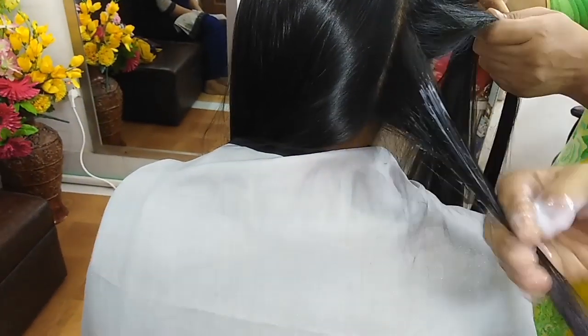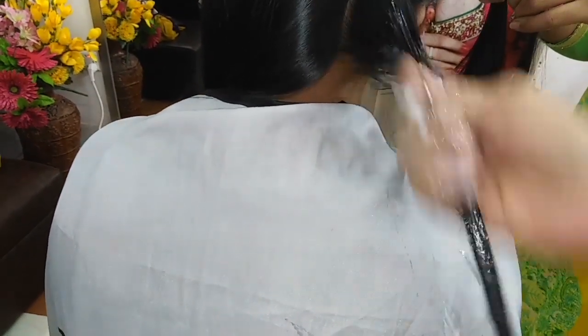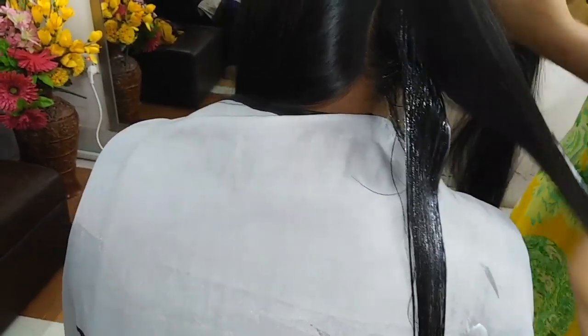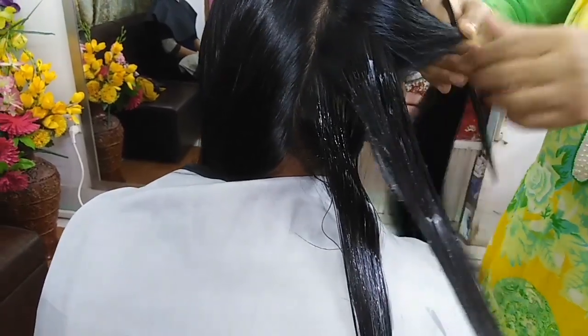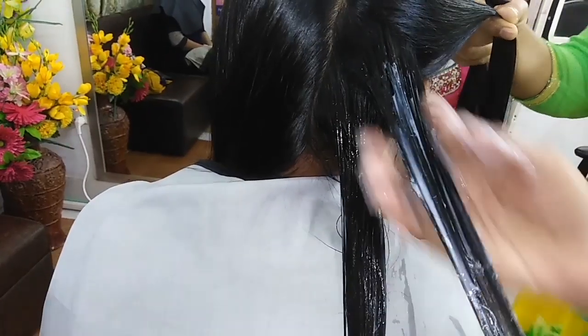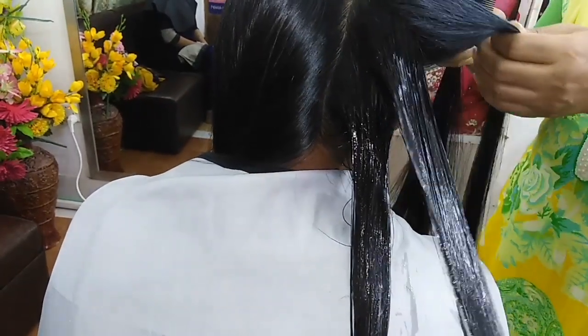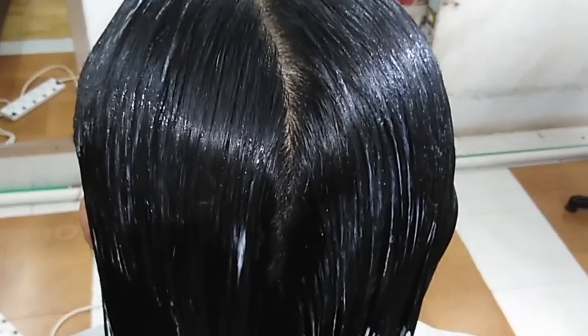Friends, after applying the B-number medicine, if you leave it for a long time, before washing the B-number medicine, comb the hair 4-5 times.